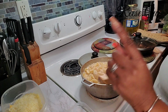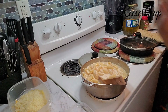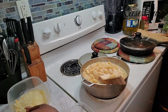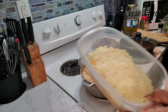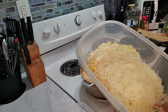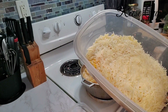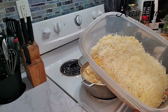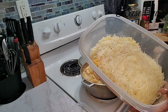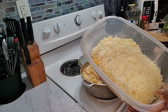Now I have cheeses to add. One and one-half cups of shredded sharp cheddar cheese, one and one-half cups of Colby Jack cheese, one and one-half cups of shredded Gruyère, and two-thirds cup of shredded Parmesan cheese.